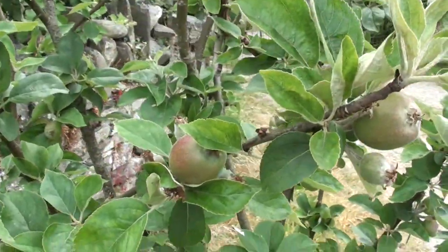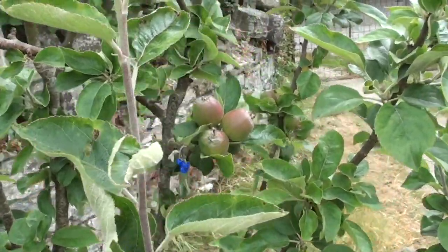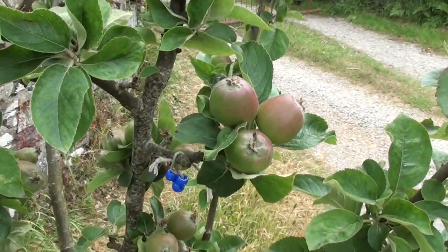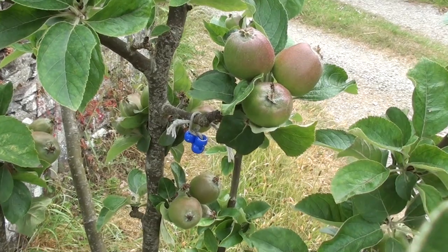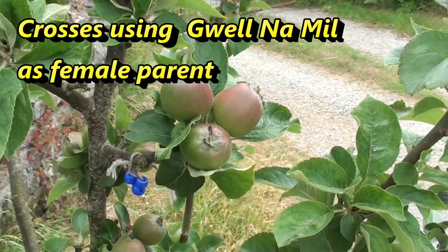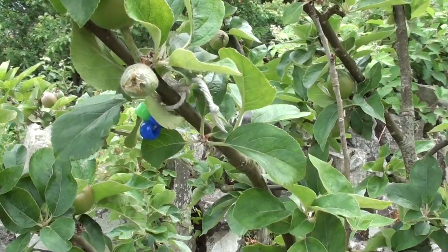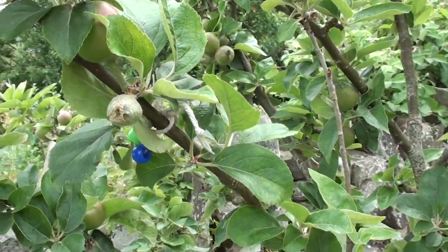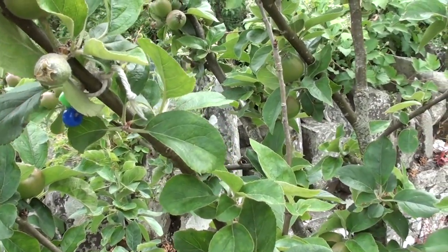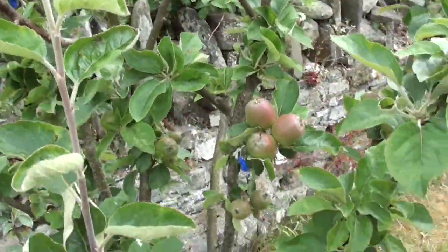It's June the 15th and it's now several weeks since I performed this year's crosses. On this Weldon Mill tree there's a cross marked with three beads where I've got three out of three fruitlets developing — that's pretty good. There's another one with one pretty healthy fruit and one that may well drop during June as part of the June drop self-thinning. But so far so good. We had a really profuse blossom this year and there's already been quite a bit of self-thinning going on.